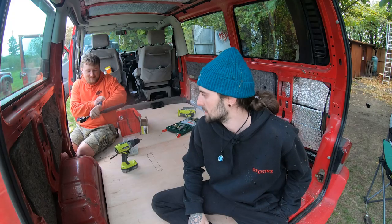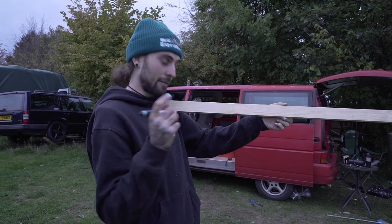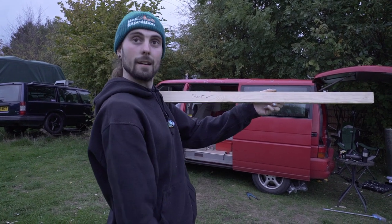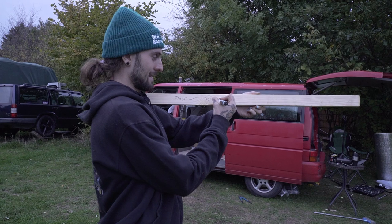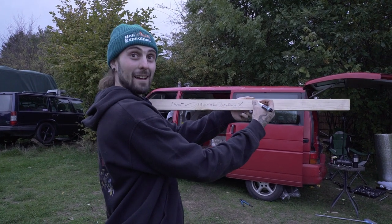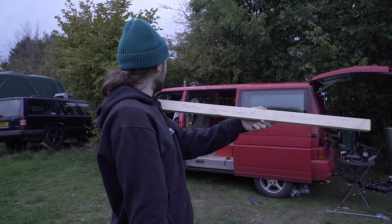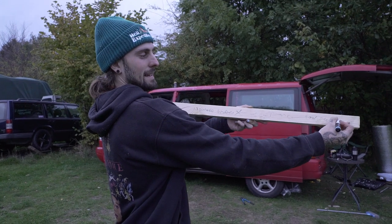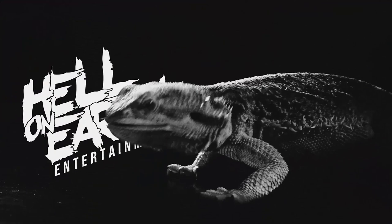We've got about half an hour before the sun goes down. On today's episode we have achieved: floor, insulate van. It's almost like we've achieved nothing. Had fun? Debatable. Thanks for watching, I'll see you next time when we do this stuff.